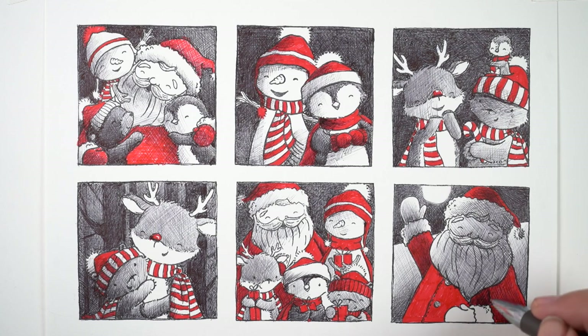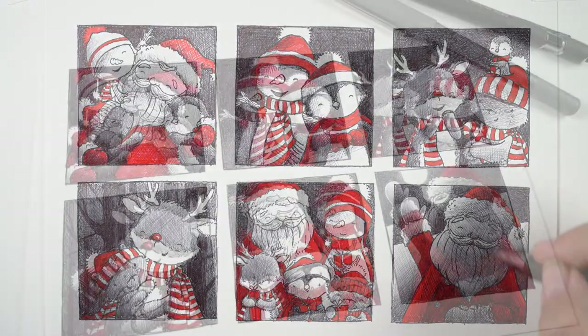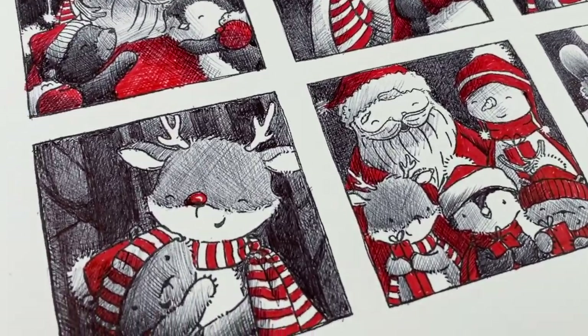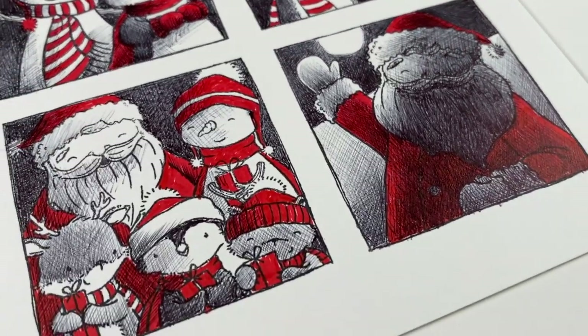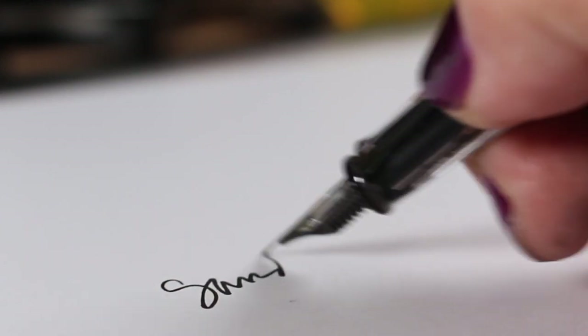One of the reasons I colored this today is that the Inktober word for today is 'roof,' so I had to put Santa on a roof. Giving him some backlighting from the moon behind him was a challenge, but there you go — my little bit of Inktober for today. If you want to see more of my Inktober work, that's mostly on my Sandy Allnock fine art Instagram. I'll post the finished cards on the blog, and I'll see you guys again soon — take care, bye!